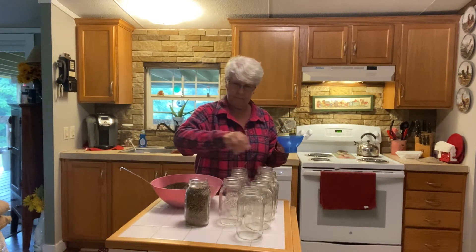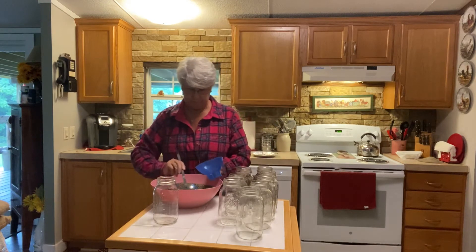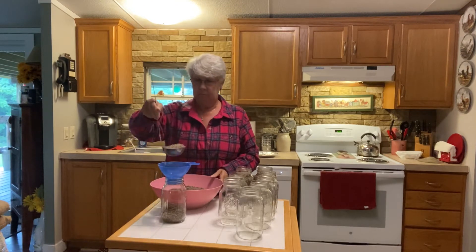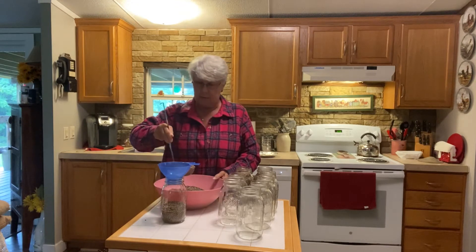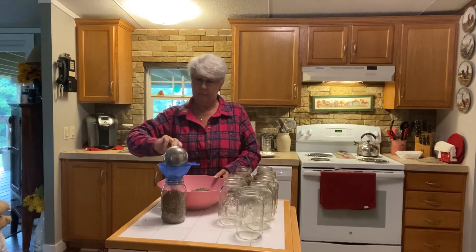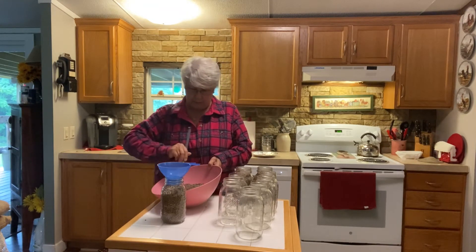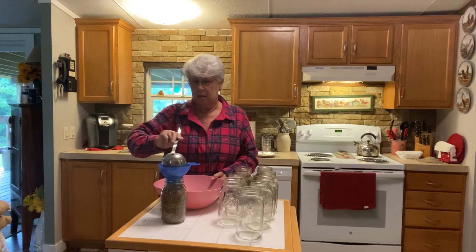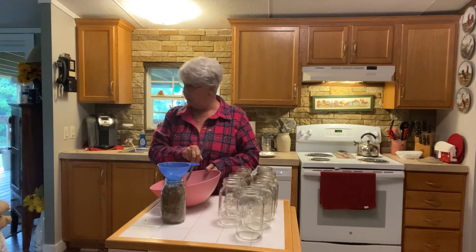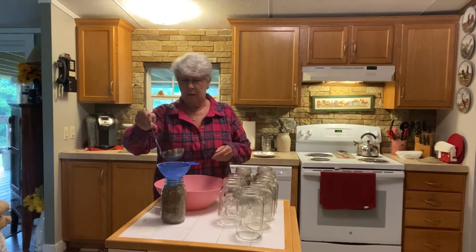Shake them down. I can definitely see I'm going to need more jars. I've got the funnel and I'm still dropping some beans. You can also put crackers in here — basically any dry goods. I have rice, elbow noodles, pintos, and now these lentils to dry can.